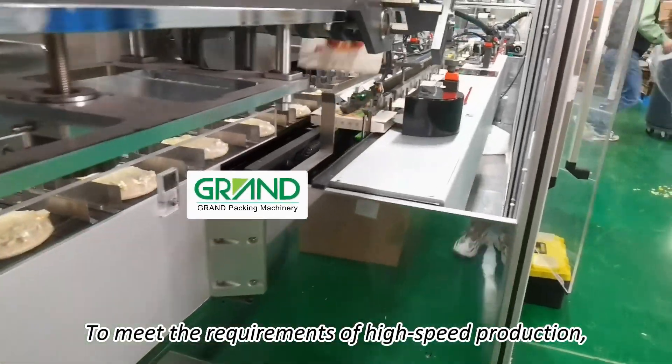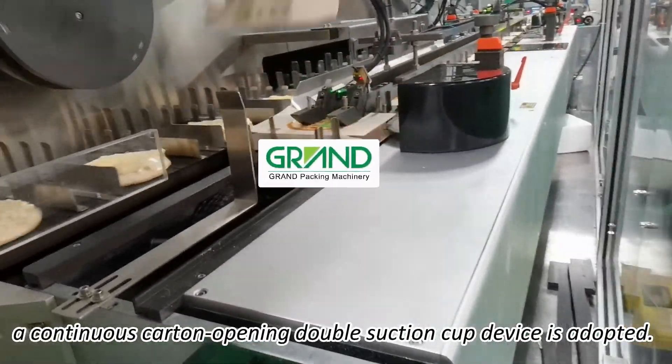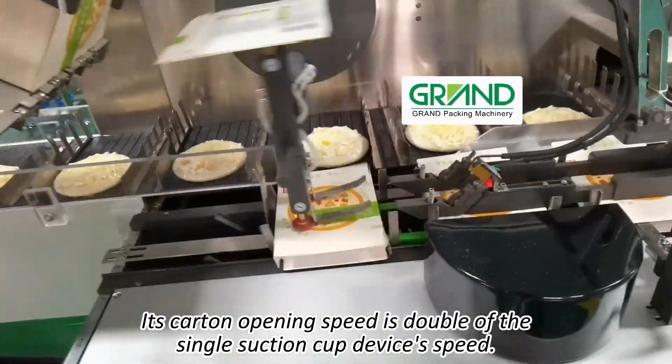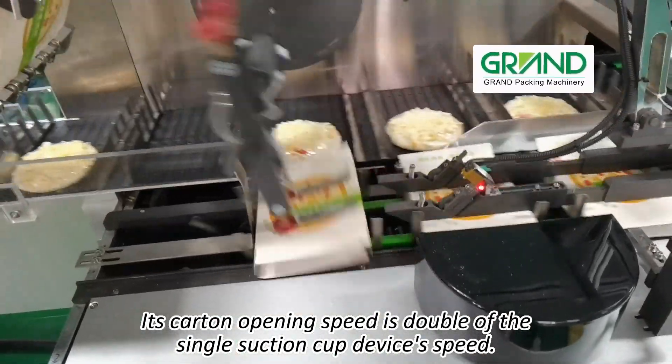To meet the requirements of high-speed production, a continuous carton opening double suction cup device is adopted. Its carton opening speed is double that of the single suction cup device.